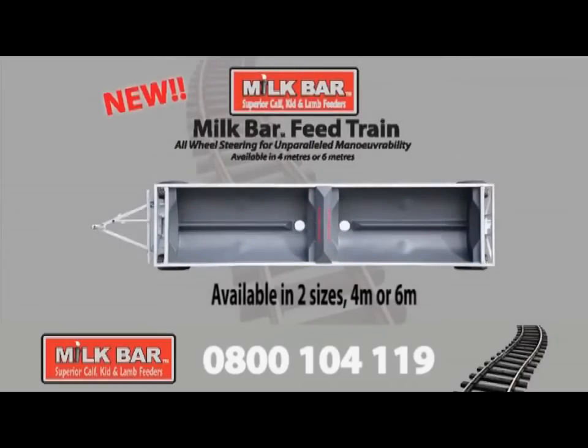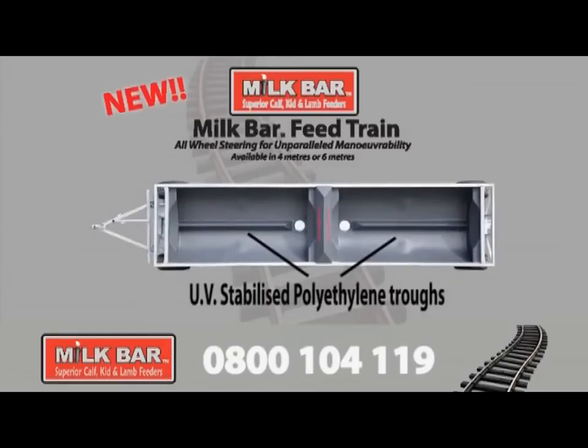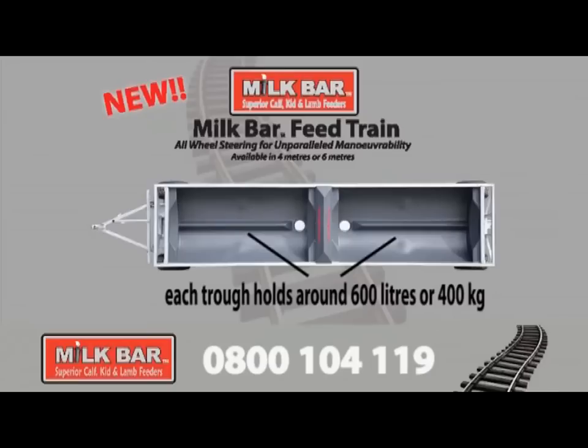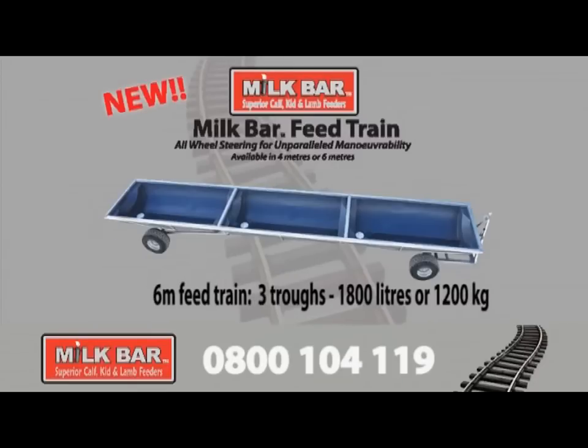Milk Bar Feed Trains come in two sizes — 4 metre and 6 metre — and comprise UV-stabilised polyethylene troughs. Each trough holds approximately 600 litres or 400 kilograms. The 4 metre train has two troughs, giving you around 1,200 litres or 800 kilograms, while the 6 metre model has three troughs, holding a total of 1,800 litres or 1,200 kilograms.